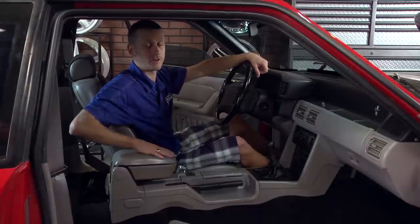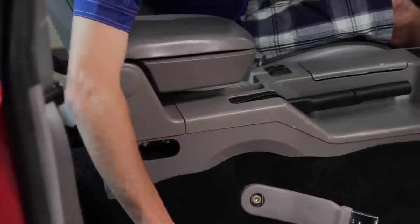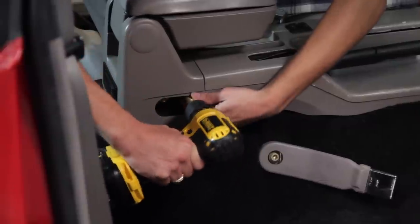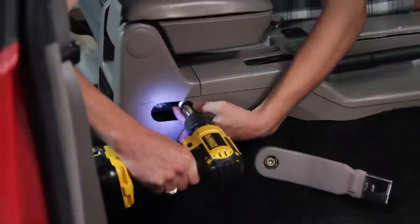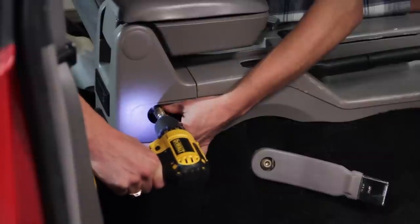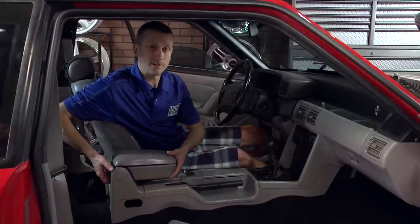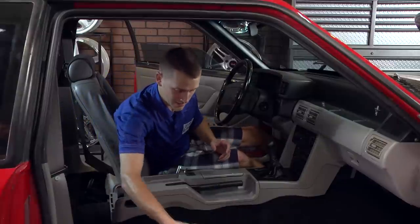We're going to start by removing your center console armrest. Go ahead and pop off your oval plug and grab a 5/16ths or 8-millimeter socket, and you can remove the two bolts on each side that hold the armrest onto the console. Repeat that process for the other side, and then you can just pick straight up on the armrest and it'll come free of the console. Set it out of the way.